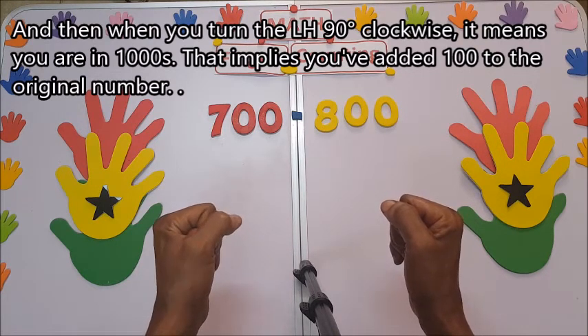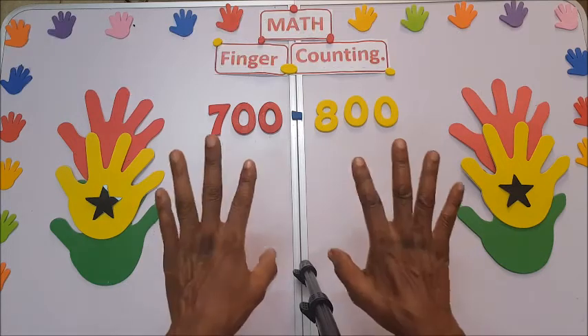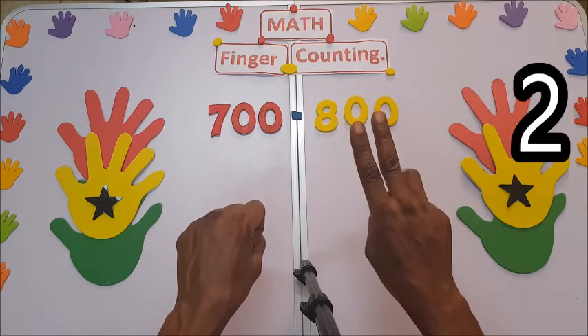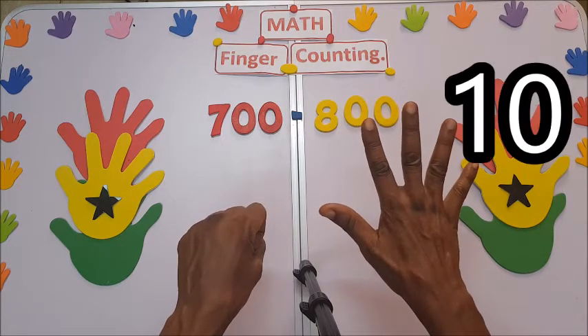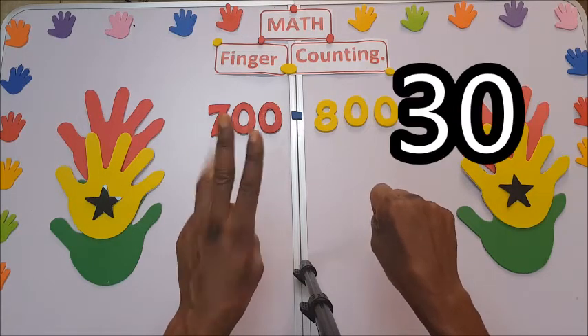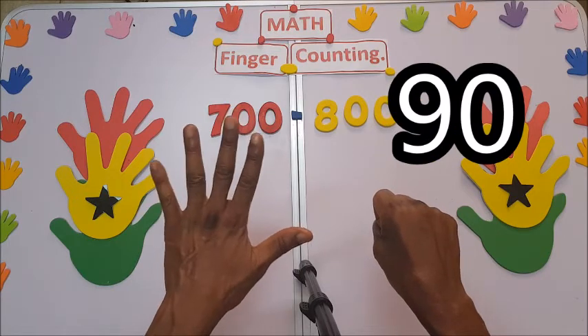When you turn the left hand 90 degrees clockwise, it means you are in thousands — you have added 100 to the original number. So now let's start: zero, one, two, three, four, five, six, seven, eight, nine. Close here for 10, 20, 30, 40, 50, 60, 70, 80, 90.